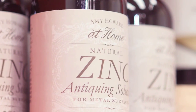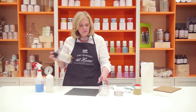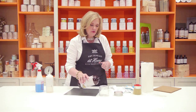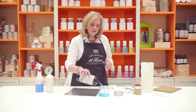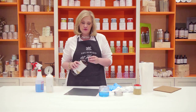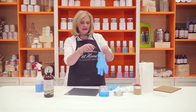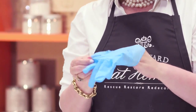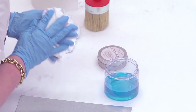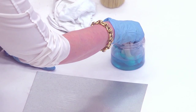Now I'm ready to put the zinc product on. I want to shake it up very well. I'm going to pour it into a styrofoam bowl, a Tupperware container, or even a glass bowl — it's nice to designate certain containers for your different craft projects. I'm going to take some surgical gloves to protect my hands, then dip my rag down into it and let it saturate.